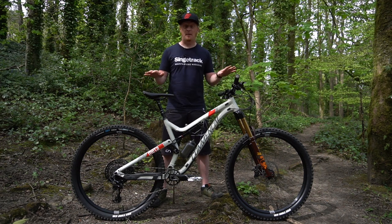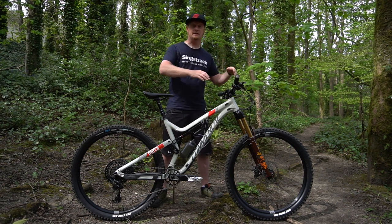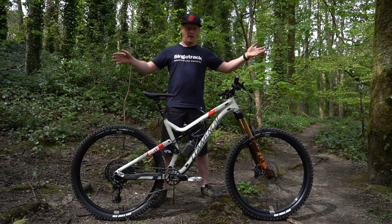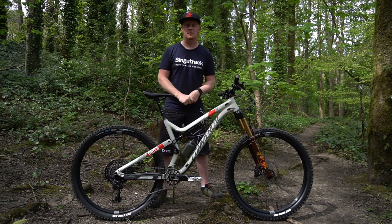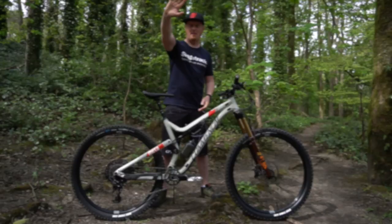If you've got any questions about my Comencal Meta AM29 SRAM Edition, the Fox 36, the grips, the seat, the tires, the wheels, or anything — including my unique shorts — let me know in the comments below and I'll do my best to answer them as quickly as possible. If you enjoyed this video, give me a thumbs up, don't forget to subscribe, and I'll see you all soon. Bye-bye.